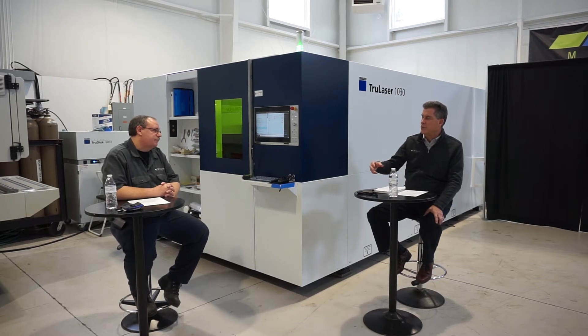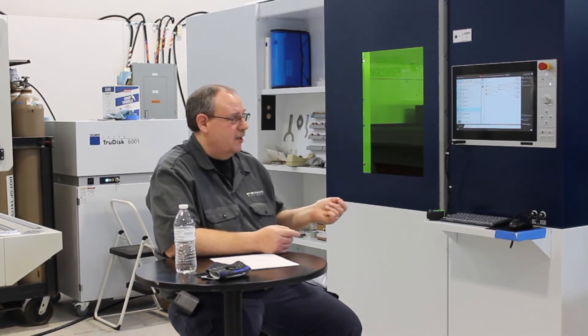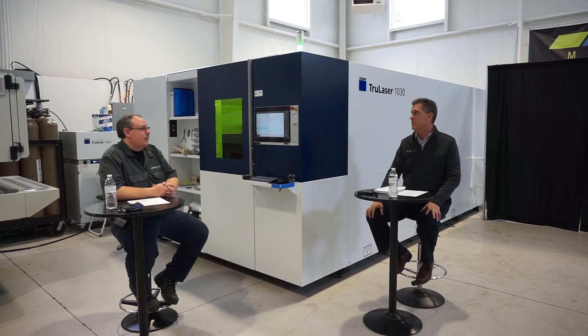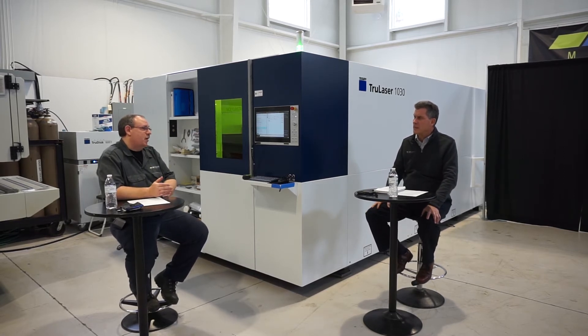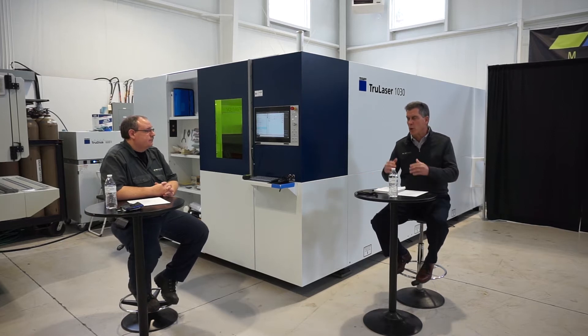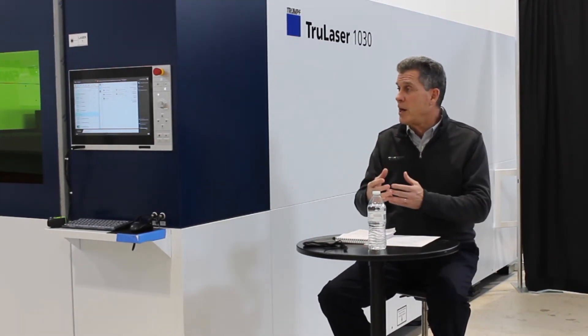When a nozzle goes back in the tray, can you inspect it for later use? Yes, the machine keeps track of time on each nozzle. When the time is up you'll get an alarm — you can inspect it, and if it's good you reset the timer and you're back in business. If you expected more splatter on aluminum, you can set a frequency to change that nozzle more often than on stainless steel. You can also load the nozzle changer with as many of the same nozzle as you want — as each timer expires it'll switch nozzles and keep going. For a long overnight run, you can maintain consistent nozzle quality throughout.